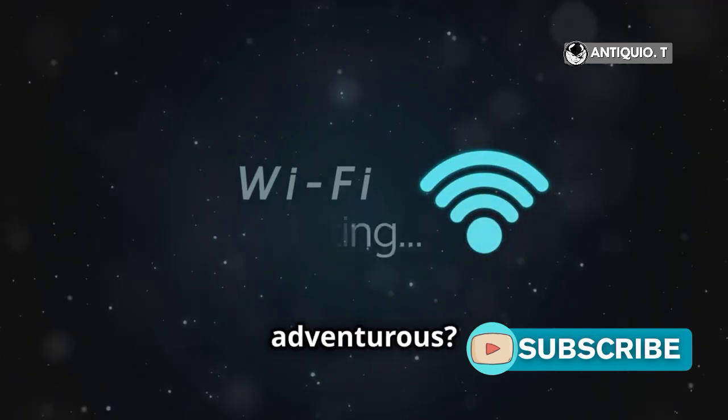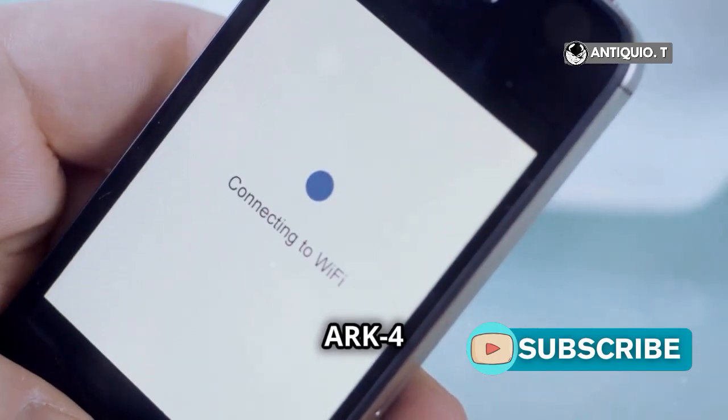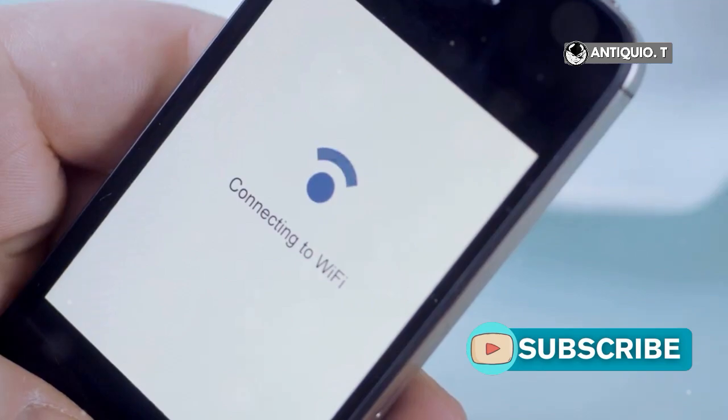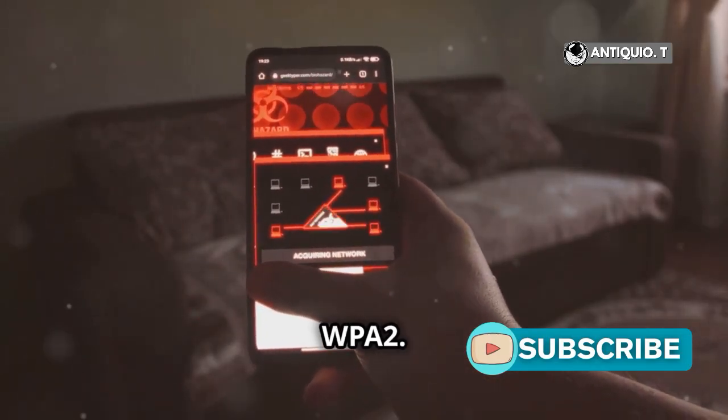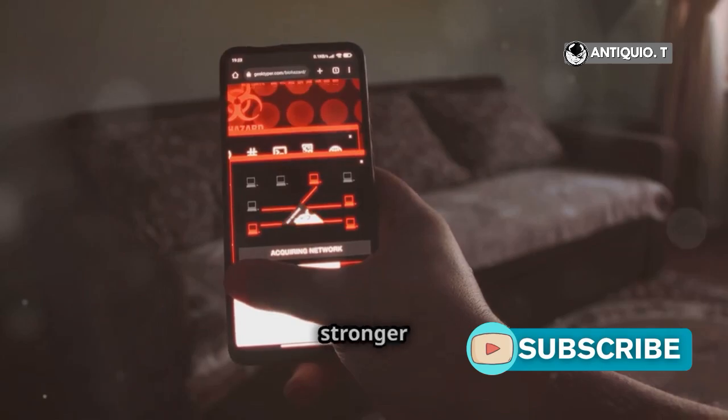Feeling adventurous? Try custom firmware like ARC4 to enable WPA2 support. Download, install, and navigate to settings to enable WPA2. Reboot, connect, and enjoy stronger security.